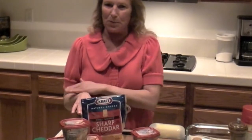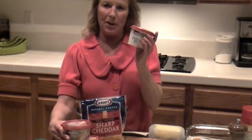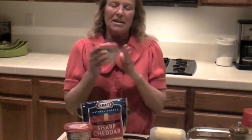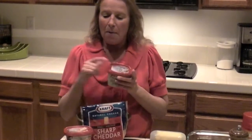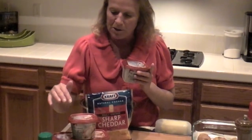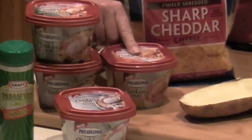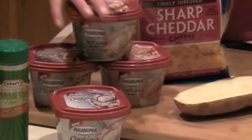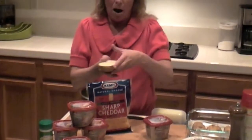Hi, my name is Pam Graham and today I'm going to show you a recipe that's really quick and simple using a brand new product: Philadelphia Cooking Cream. Today's recipe I'm going to use their original flavor. They have four different flavors: Italian Cheese and Herb, Savory Garlic, Santa Fe Blend, and Original.